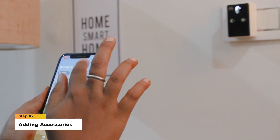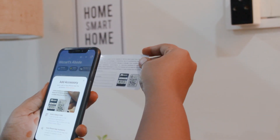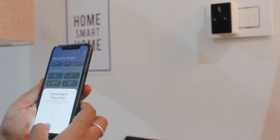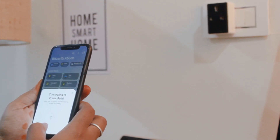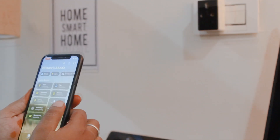Step 2: Adding accessories. Tap on the plus button to add a new accessory to your HomeKit setup. Follow the on-screen instructions to pair your device with HomeKit. Make sure your device is in pairing mode and nearby for a seamless connection.